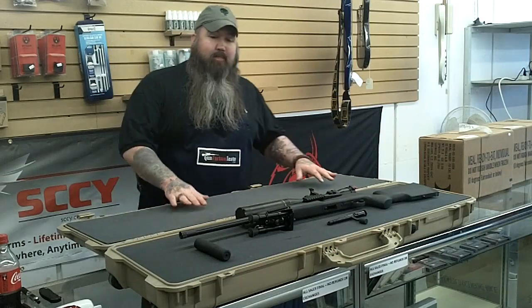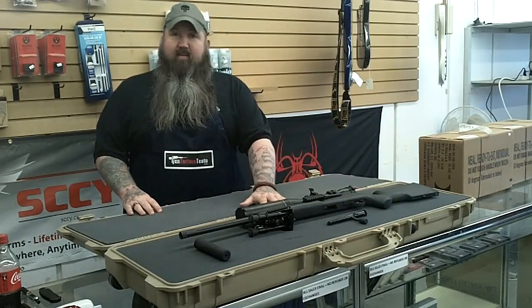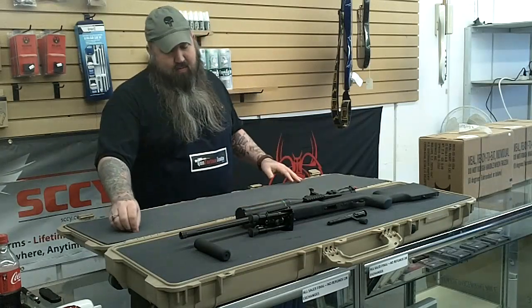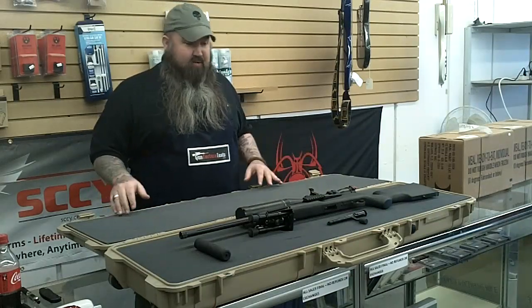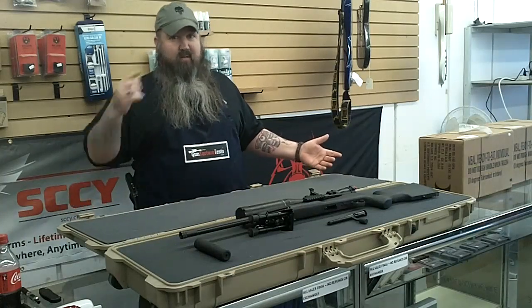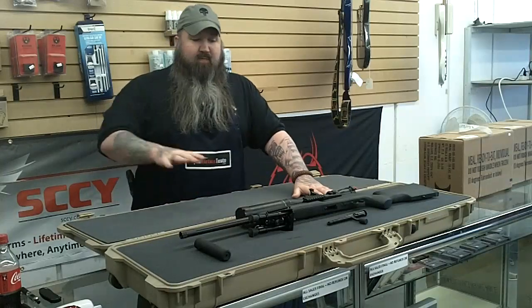Tonight we are going to learn how to cut the foam in your Pelican case or Pelican equivalent. There's really no equivalent to a Pelican, but if you have a knockoff — if you can't quite afford a Pelican, which is totally understandable — this case here retails at $400 for a gun case. It's not cheap. But we are going to learn how to cut the foam for your gun.